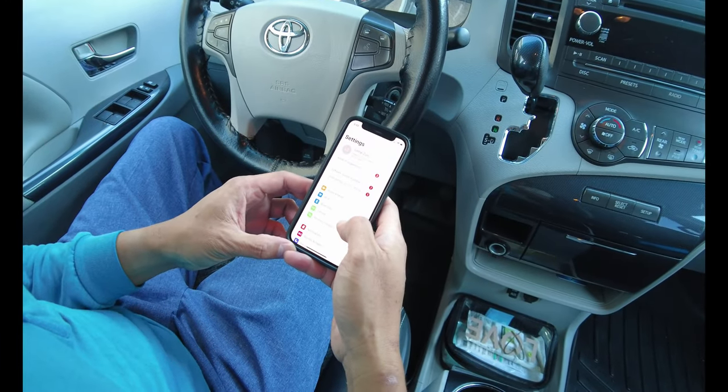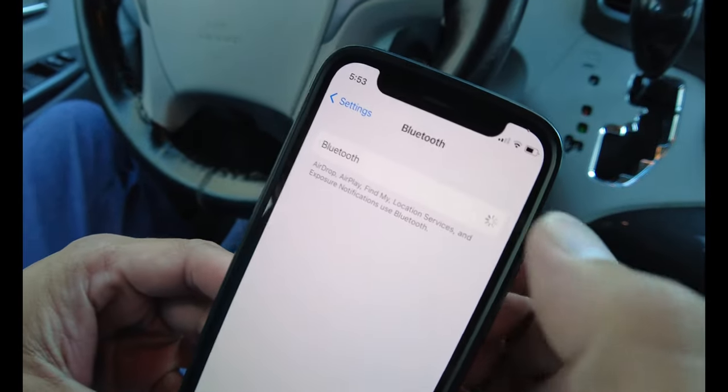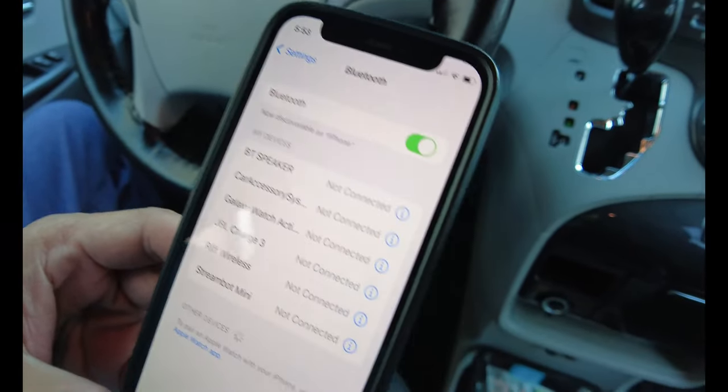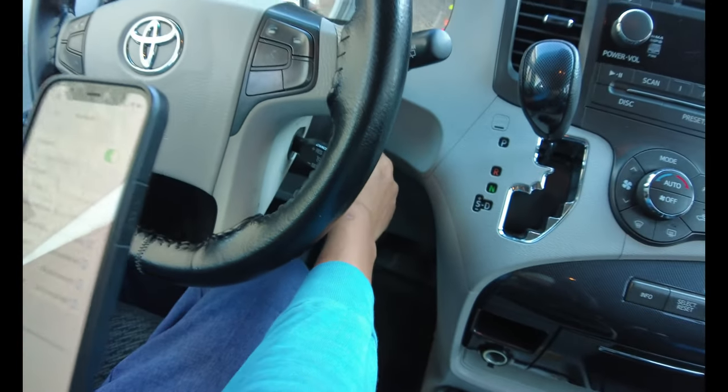First, browse the phone settings and look for Bluetooth and make sure it is on. Then next, make sure to turn on the ignition.